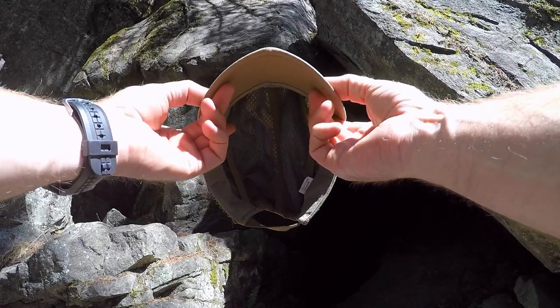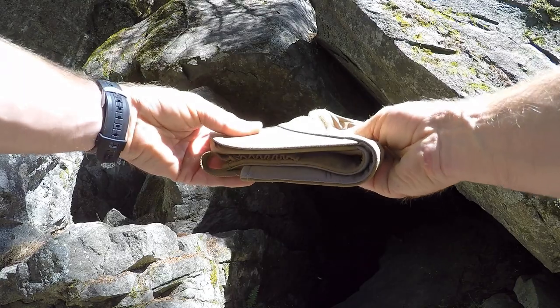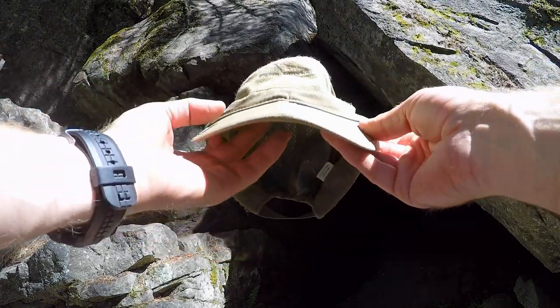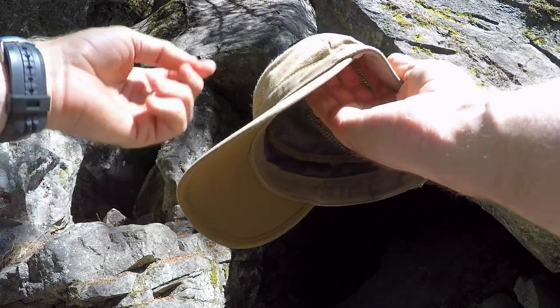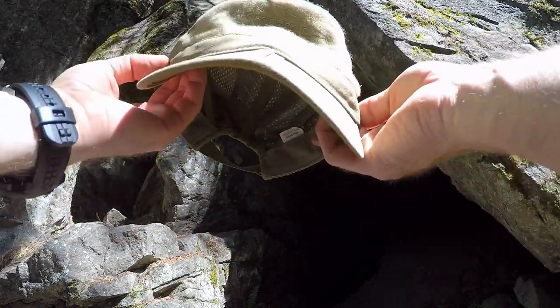Some of the features that make this hat unique: it has a preformed foldable bill. This allows you to pretty much put this thing into your pocket or store it away in your pack somewhere out of the way without wrecking it. Additionally, on either side there's an eyeglass channel, both high and low.